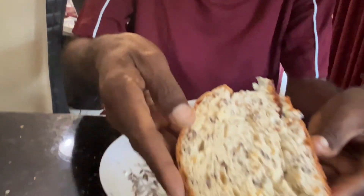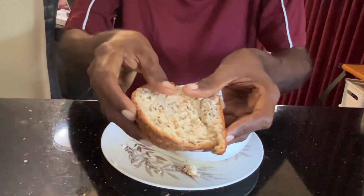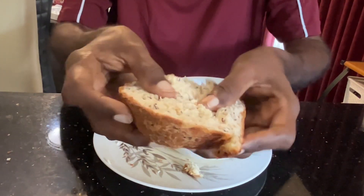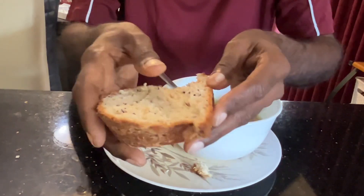We made the homemade bread. You can see that — very soft inside and crunchy outside.